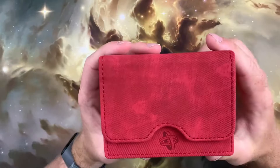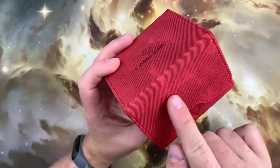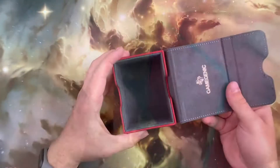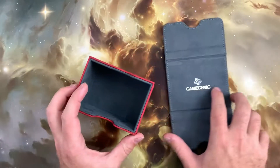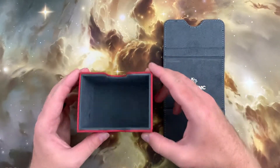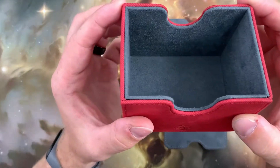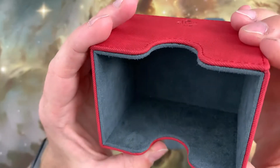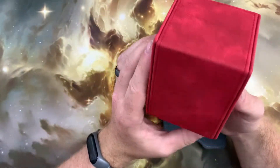The outer coating is a denim-like material that is smooth and pleasant to the touch, whilst the inner of the deck box is covered in a soft microfiber. The core of the box is made from a strong thick cardboard with a beautifully stitched finish along the entirety of the box. Whilst pleasing to the eye,